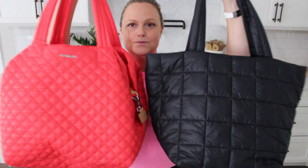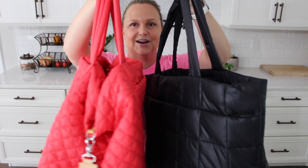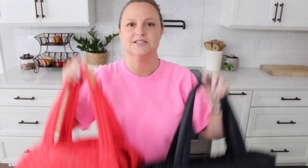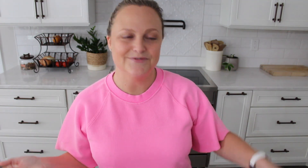Take it with a grain of salt, but these two are pretty good matches. For those of you interested in this quilted tote from Lululemon, I sure hope this was helpful. I'll have the link to this bag and everything else I mentioned today down in the description box. If you have any questions or comments, feel free to leave those down below — I'm always happy to help. Until next time, I hope you guys have a great rest of your day. Bye!